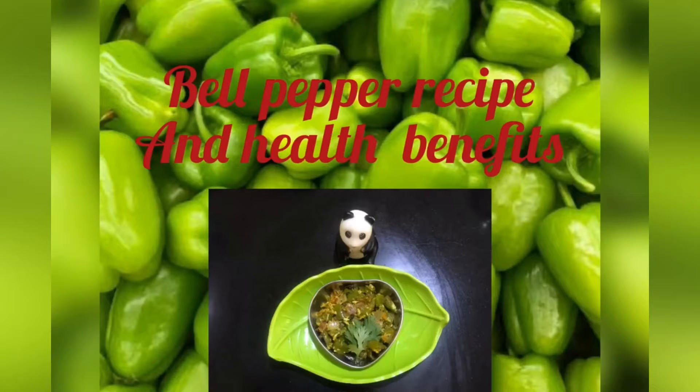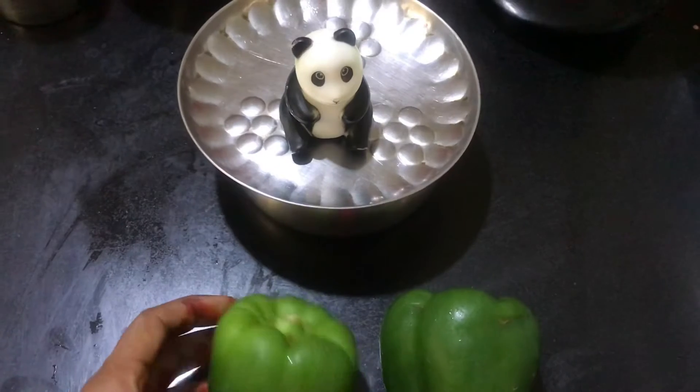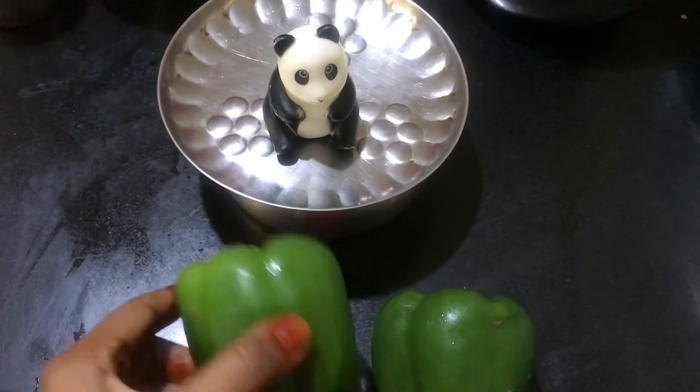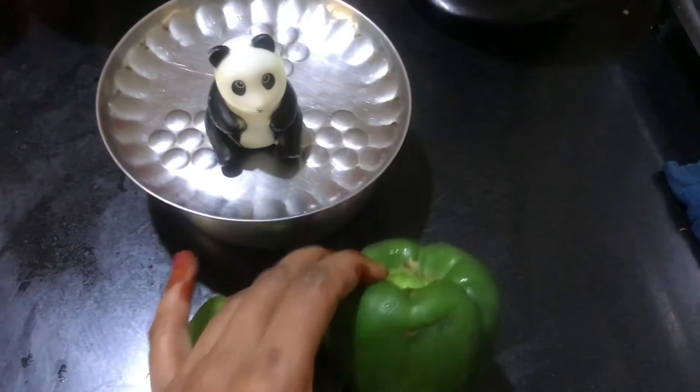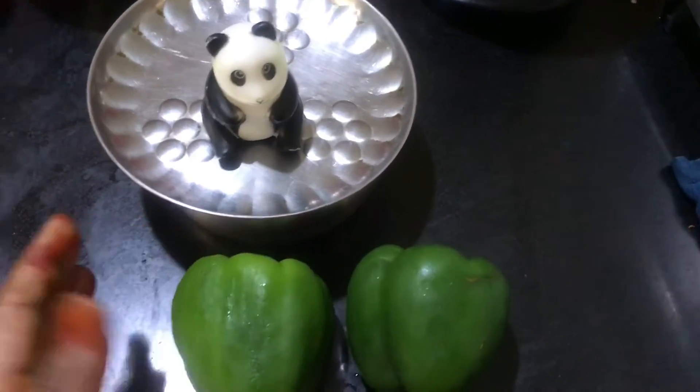Hey y'all, welcome back to my channel! Today is all about bell pepper, or capsicum. Capsicum is a very healthy recipe which is rich in iron content and also vitamin B6, potassium, and folate. We are going to make a simple stir fry with this bell pepper. We can also add this to sambar and make various other recipes too.